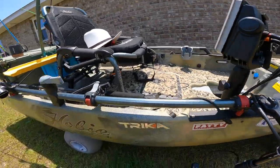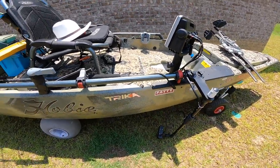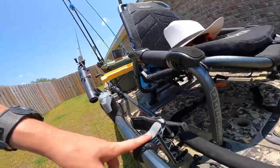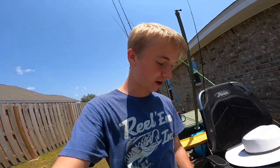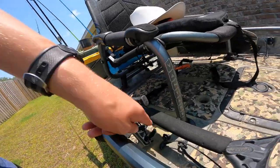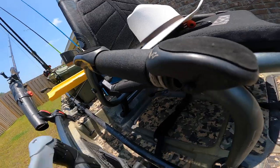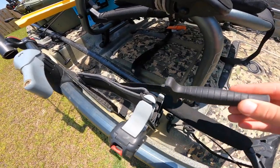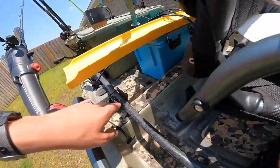As we keep going down, I got all the stickers — I got Trika, make sure you check out Trika rods, best rods on the market. I got this little rod holder path right here. I actually had to buy another one because one was missing when I got the kayak. I also have a knife right here, so if I ever need to pull one out quickly, we got about a seven-inch blade just sitting right there. That's pretty handy.